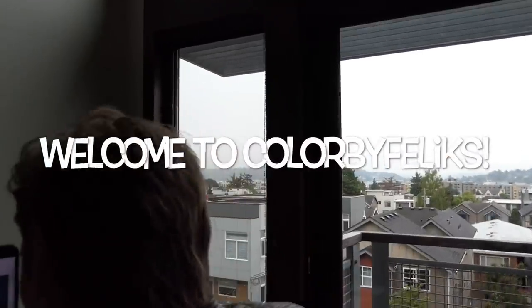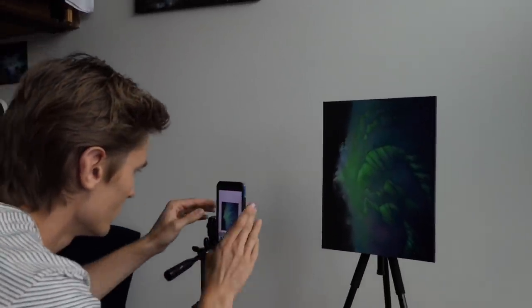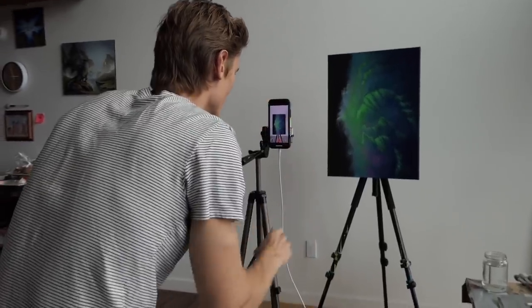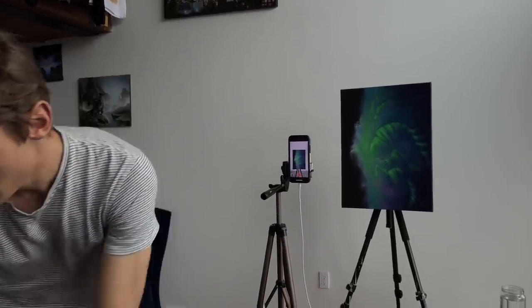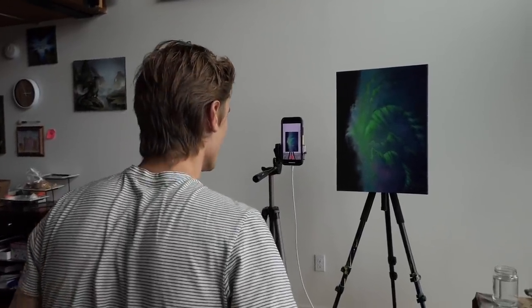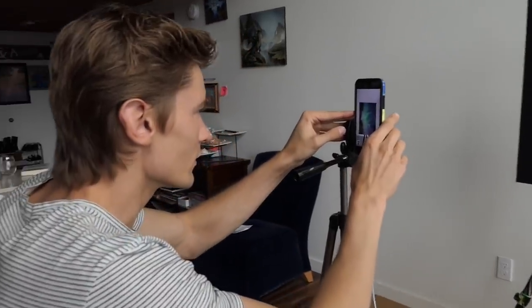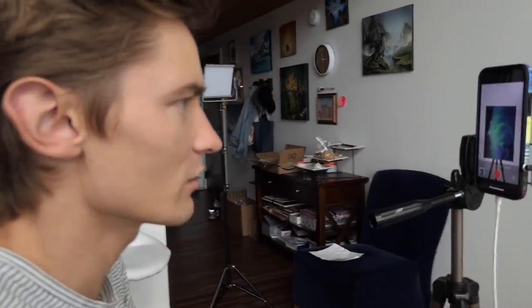Today we are setting up for our first sweatshirt painting. But I think video setting up and trying to make it viewable is important.